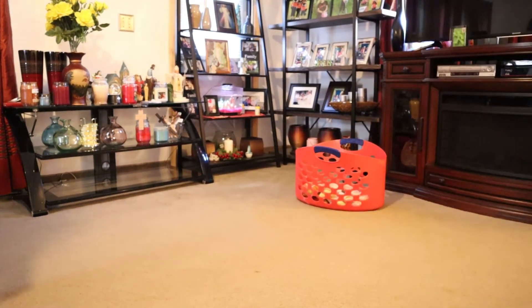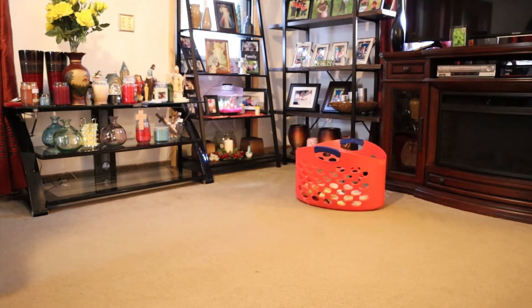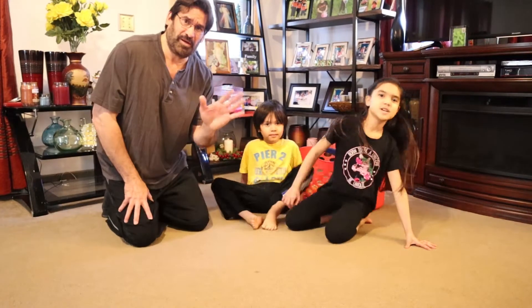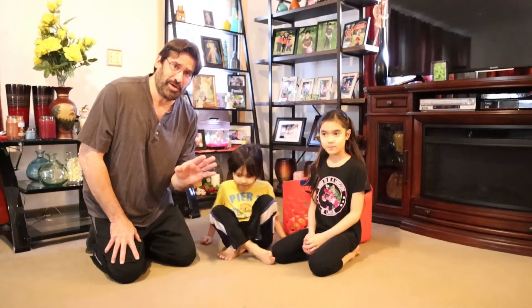So that's a real simple cardio workout. Okay you guys, come over here. Let's say goodbye. Bye. Okay, see everybody later. Wish everybody the best. Stay safe and God bless you all. See you later. Bye-bye. Bye.